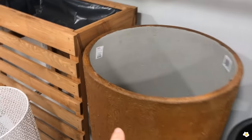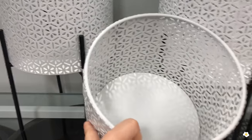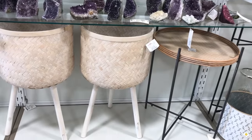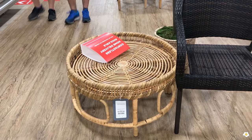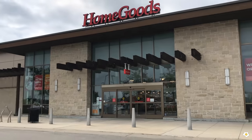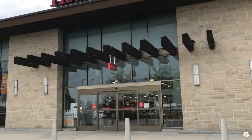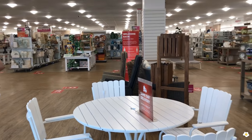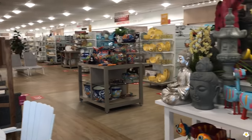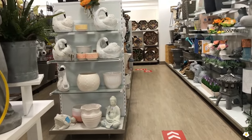Thank you for joining us. We are going to HomeGoods right now. Hey guys, so this HomeGoods has way more items than the one that I usually go to and I really want to share with you.